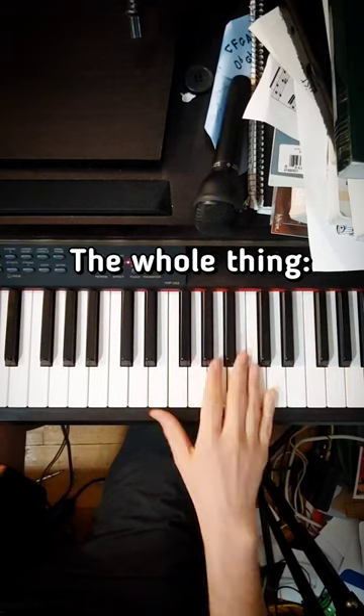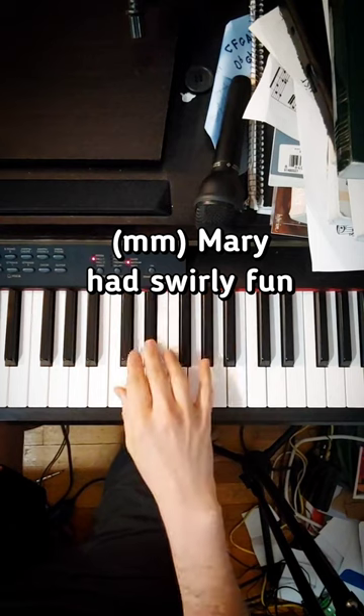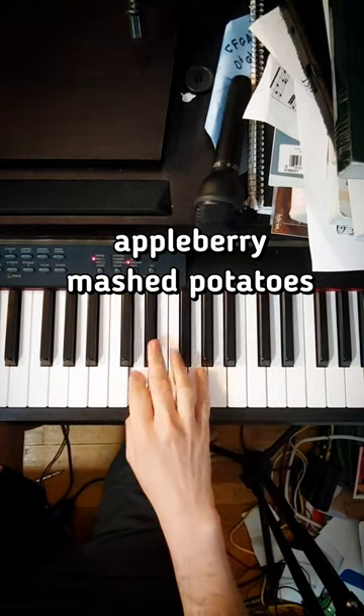So the whole thing is just like this. Ba dum, ba dum — Mary had swirly fun. Mary had swirly fun, and apple berry mashed potatoes.